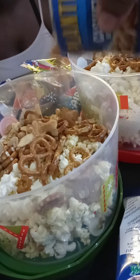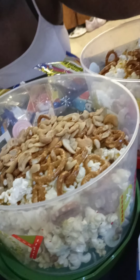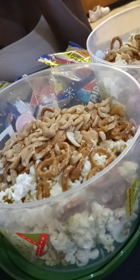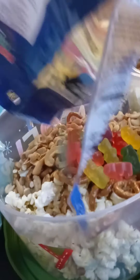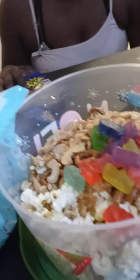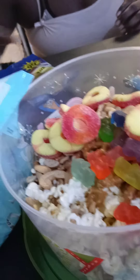And then we're going to put some gummy bears in. We have our gummy bears. Then we're going to put the peach rings in. You're welcome to put any snack you want in here. And then we have gummy worms too.